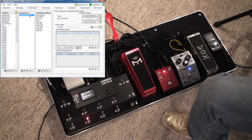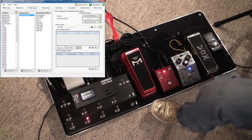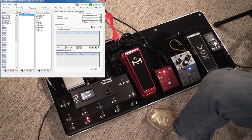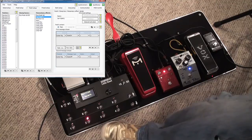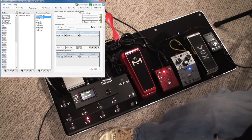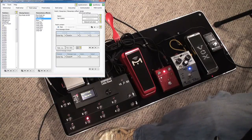You also have stomp box patches, and I'll talk about that later when I discuss this little aux box down here, which I have set up. And then you have momentary effects. These are as the name implies — you hit the button and it sends one message out. It doesn't toggle or anything like that. It's a different type of activation.